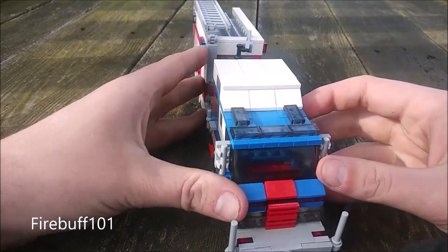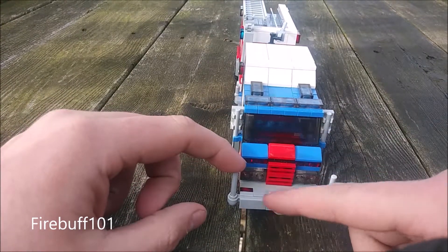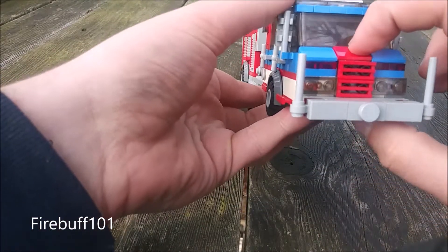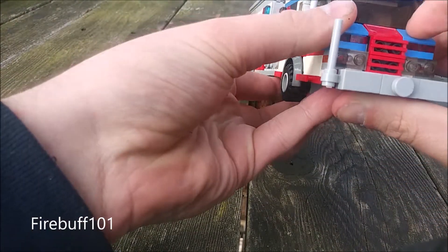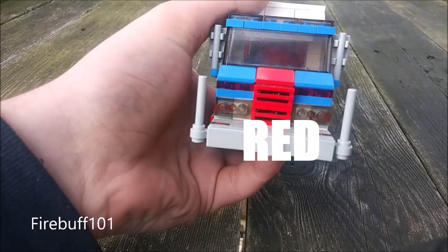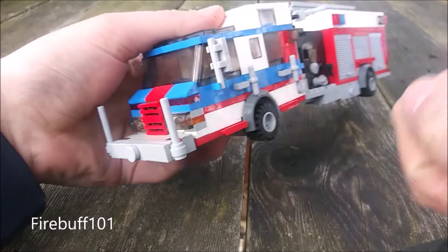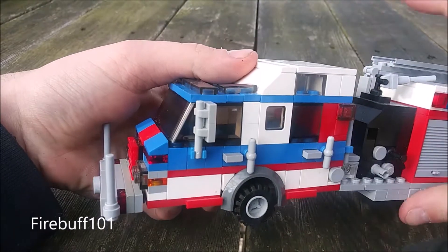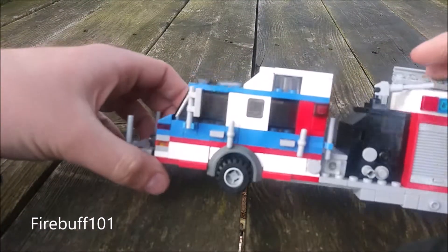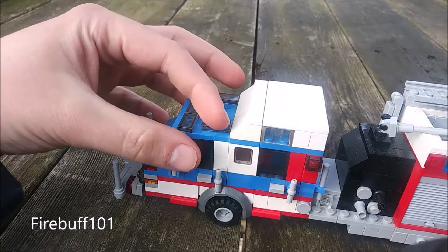Let's get started with the front — the bumper with the poles, Q siren, and red lights on either side. The way I did the grill up front: it's blue, red, blue, and then the grill is blue. It's got red lights up top, headlights, and turn signals. I've had a couple of people say they think the color scheme is weird. I like it — if I didn't, it wouldn't be on here.